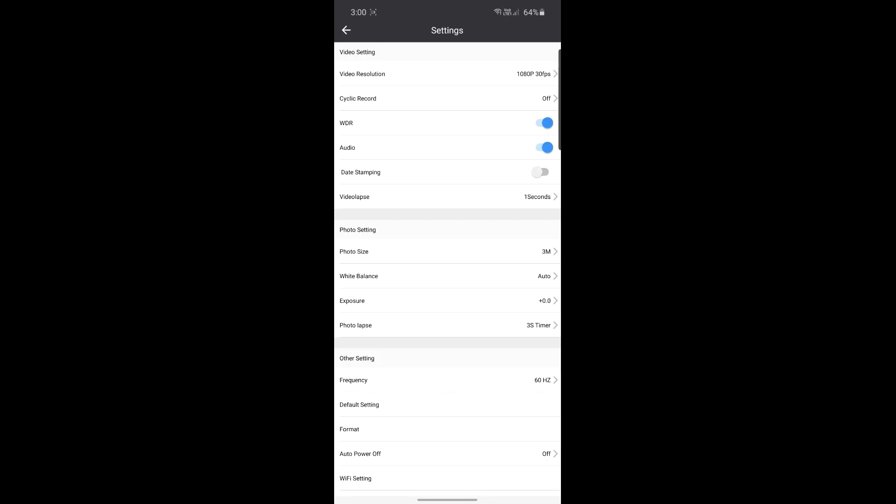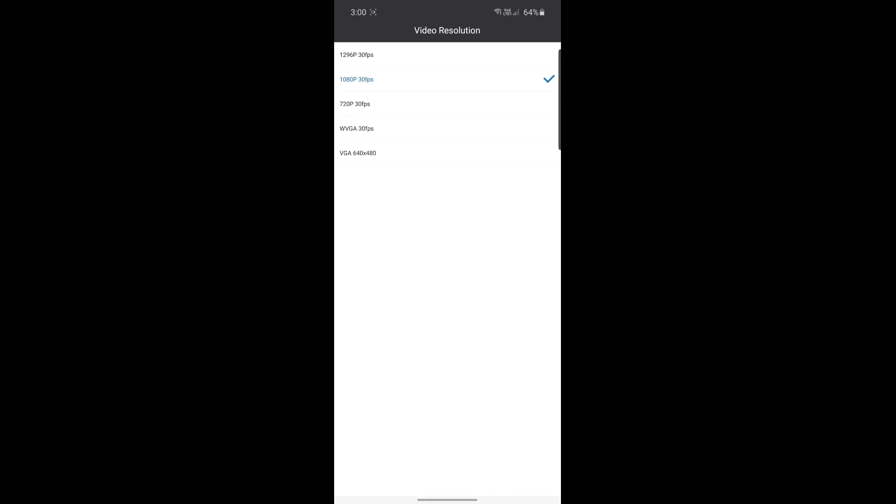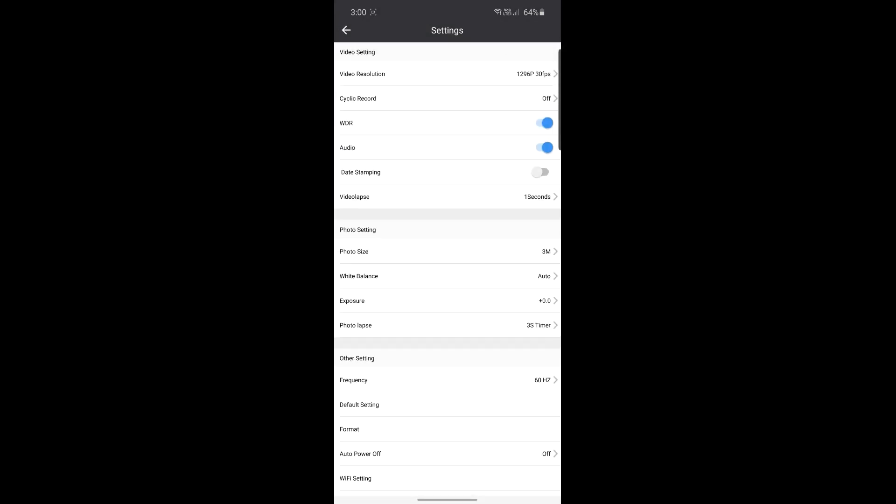Click on Settings and you can access all the settings available on the camera. You can change the video capture quality, use loop or cycle recording, remove the watermark, and turn the date stamp on or off. It has pretty good options when it comes to settings and I really like that. The video quality I captured using this camera speaks for itself.